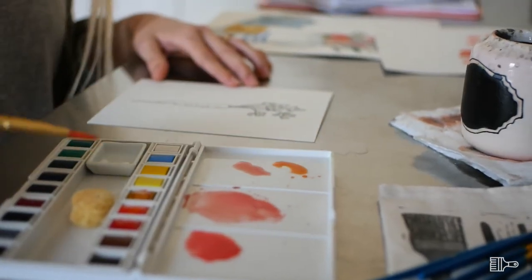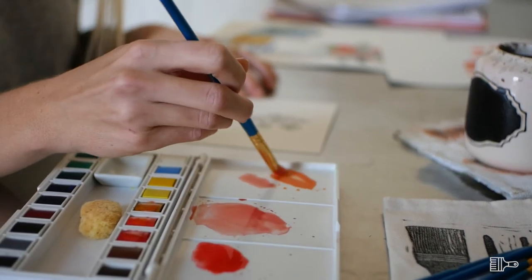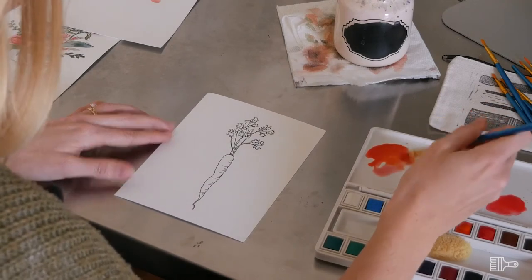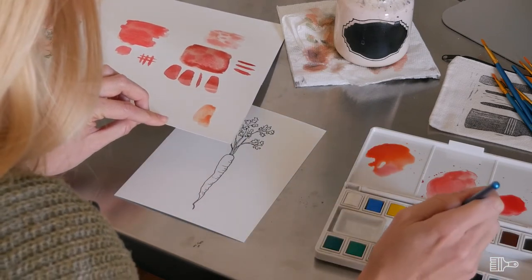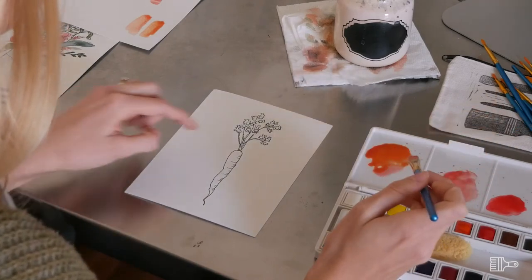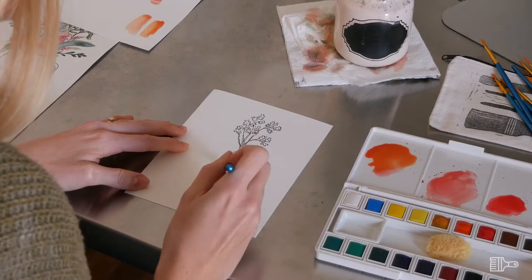I never want to use straight orange paint right out of the palette — I'm going to augment it with some yellow and some red. Whenever I can, I try to mix colors from primary colors rather than use them straight out of the palette. This is getting a little dark so I'm going to add more water and test it out first to make sure I like the color. I want that to be a little more yellow. Keeping in mind that the highlight of my carrot is going to be on the right side, I'll paint in the full area of the carrot but make sure it doesn't get too dark on that highlight area.